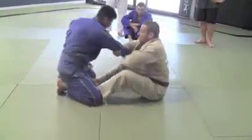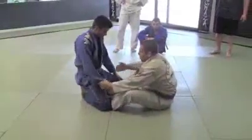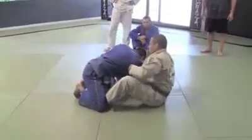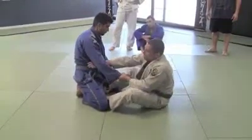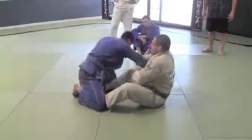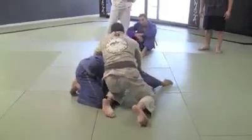From here I can do the arm drag to the seat belt to the sweep. So I go arm drag, C-clamp, control, pull, hips out, on your knees, seat belt.